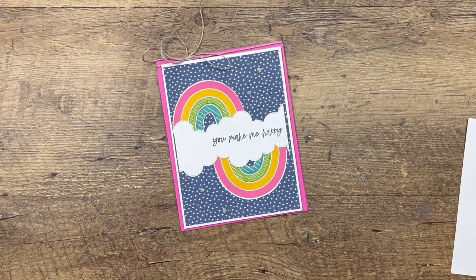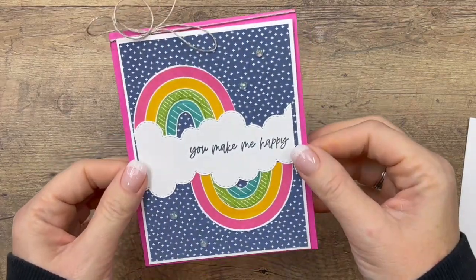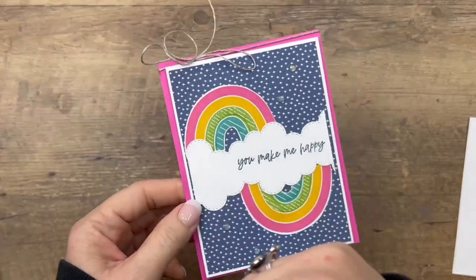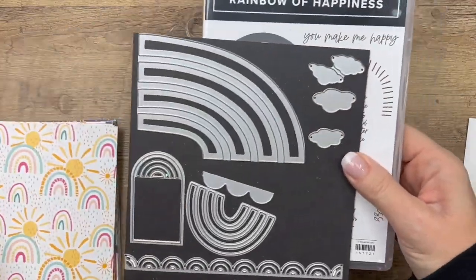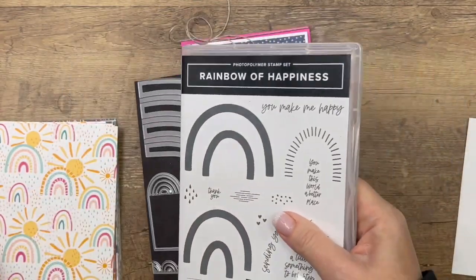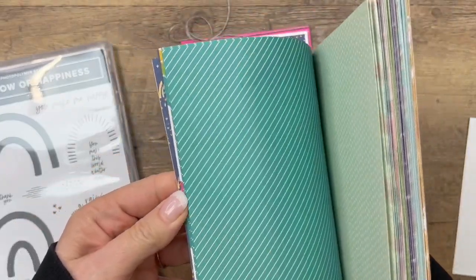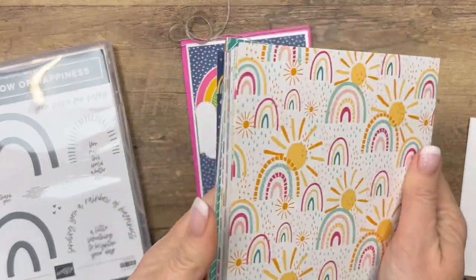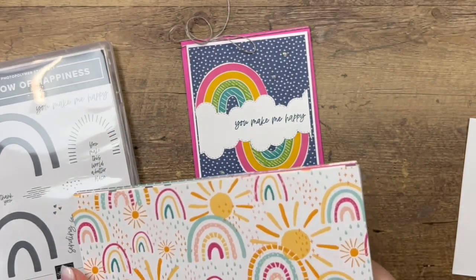Hey everybody, Erica Sirwin here from Pink Backer Designs. I've got one more Rainbow of Happiness project for you today. If you didn't check out Facebook Friday, go back to my blog one post back — there are three more projects using the Rainbow of Happiness bundle. This is a fantastic bundle from the new 2022 Step Up Mini Spring Catalog. I'm also using the Celebration Paper that coordinates with it. This is a free item you can get with a $50 purchase now through the end of February.